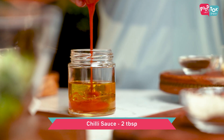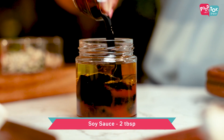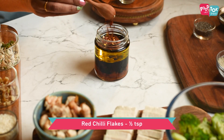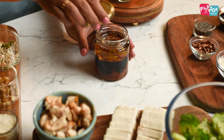Then add chili sauce, honey or maple syrup, soy sauce, red chili flakes, some grated or finely chopped ginger, and salt and pepper. Shake this all well till it's combined properly.